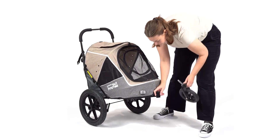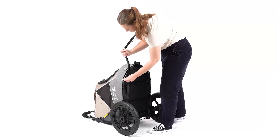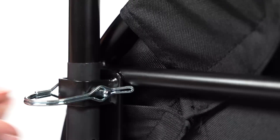Remove the front wheel of the trailer. Push the tow bar through the U-shaped joint under the trailer. Push the safety pin through the hole of the joint and the tow bar. Secure the safety pin by pushing the hook over the pin.